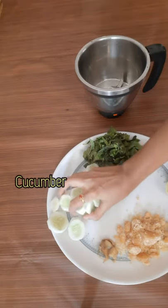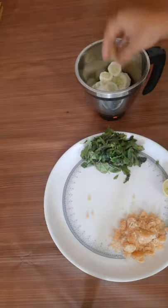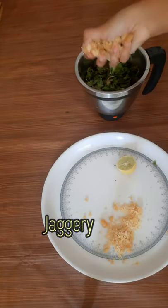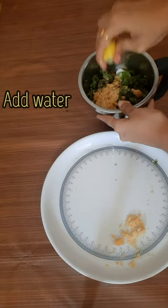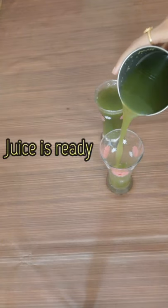This is the first cucumber juice — sauthe kai and shunti. It is made of pudina, honey, and half lemon juice. It is ready for the juice.